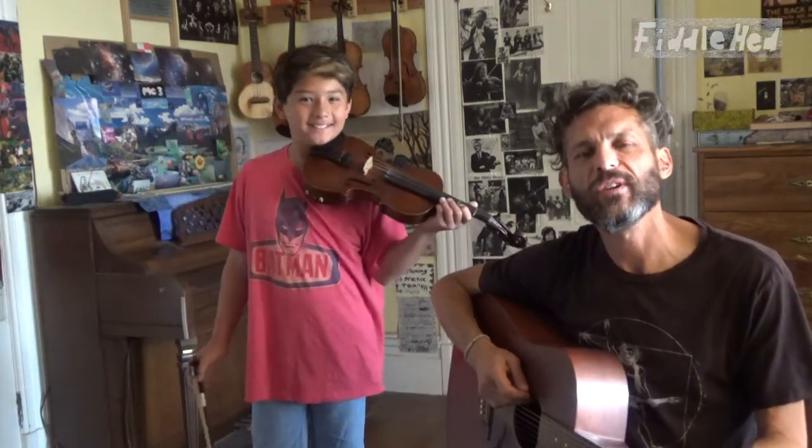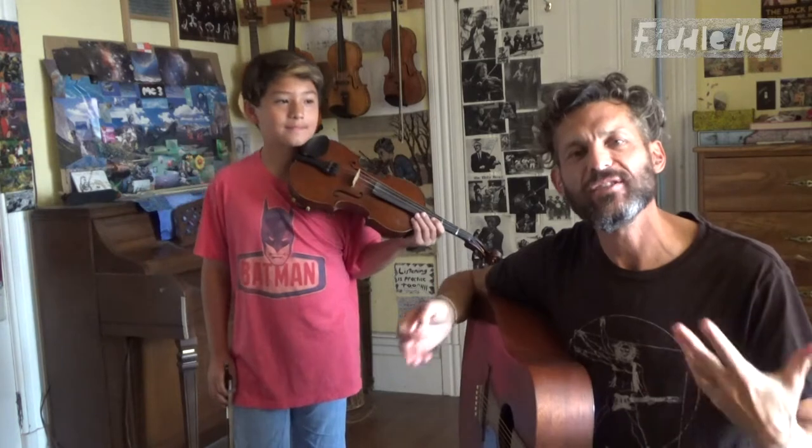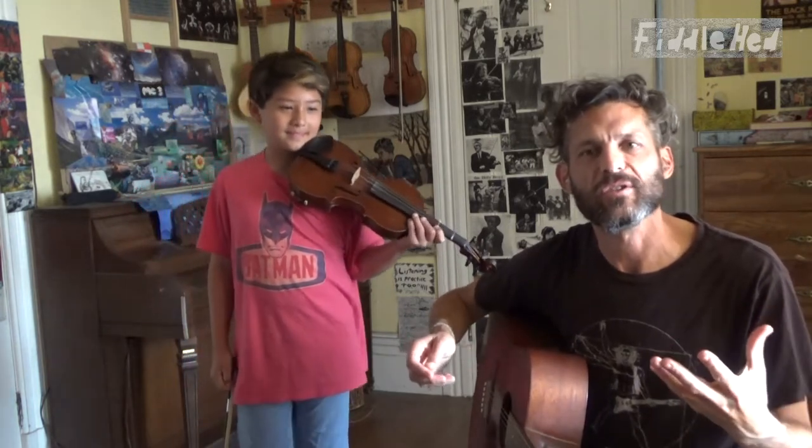Hey, good people. Welcome to Fiddlehead Fiddle Lessons. My name is Jason. This is my friend and student Toby. We're going to do a lesson on the Fortnite dance — it's called the Squat Kick. It's sort of a klezmer tune — like Eastern European gypsy sounding — and it's from a video game called Fortnite. It's super popular. There are all these dances the characters do with cool tunes. Toby loves the game, and he loves fiddling, so we're putting it together in a mini series of videos for you.